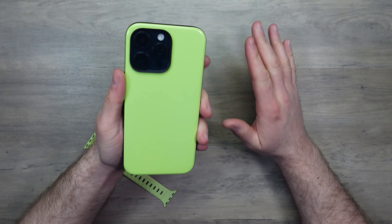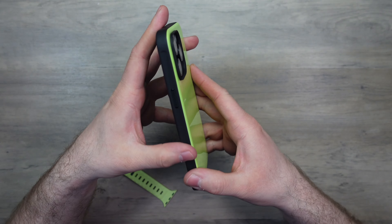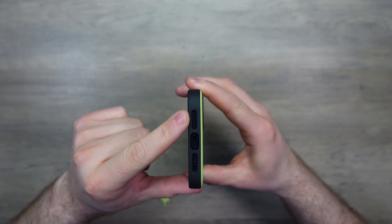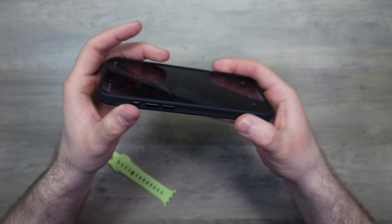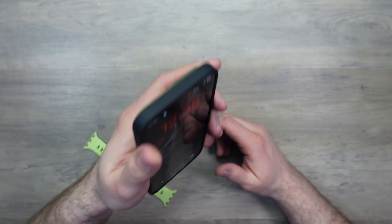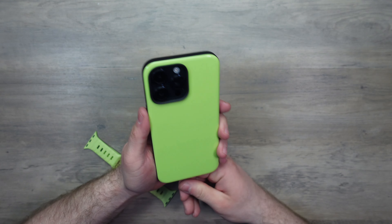So we'll just pop the phone into the sport case — and there we go. That is as consistent as ever when it comes to the sport case. It's got that shiny back, and we have our black bumper with these fantastic metal buttons. It's a full bumper case and it protects all areas of the phone. There are your cutouts for your speakers and your USB-C.